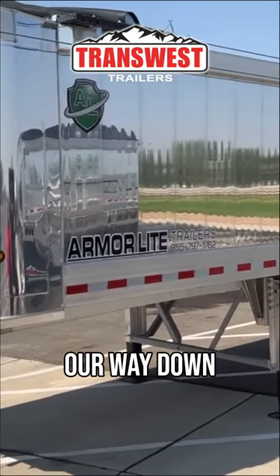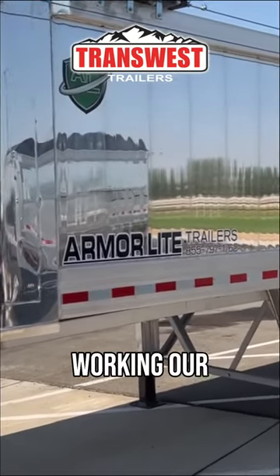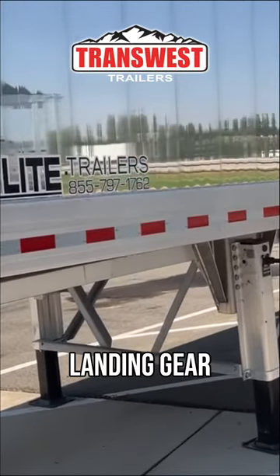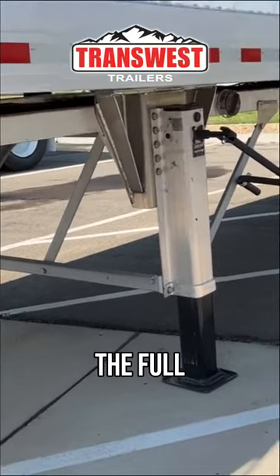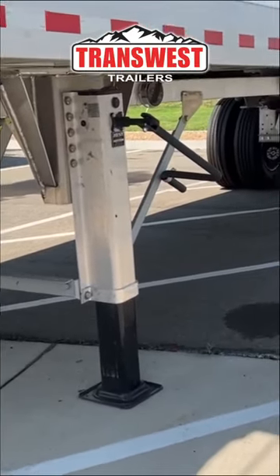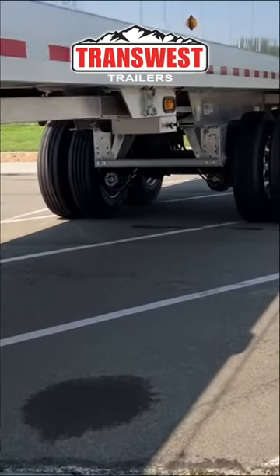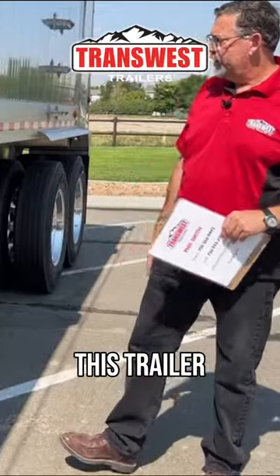ArmorLite's done a nice job with LEDs. Working our way down the side, you can see we've got the Jost aluminum landing gear, which is a nice combination with the full aluminum trailer. Moving back, you can see again LEDs — really nice lighting that lights this trailer well.